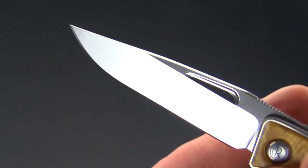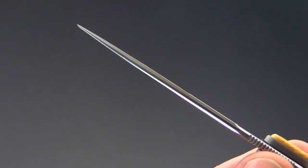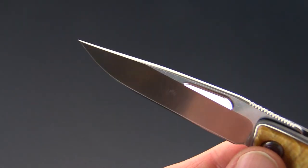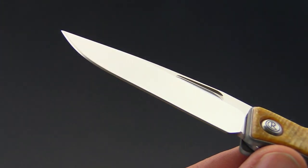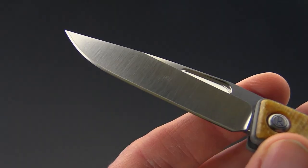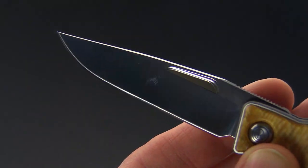The knife is also going to be easy to maintain thanks to its highly corrosion resistant nature. A little note on CPM S35VN: it was actually developed in partnership with Chris Reeve as an improvement in toughness over CPM S30V.